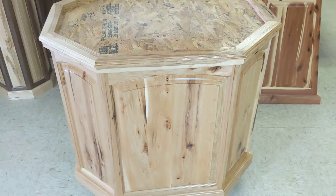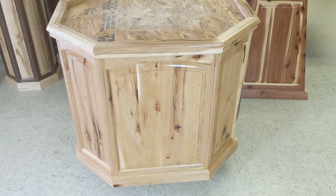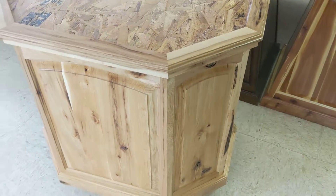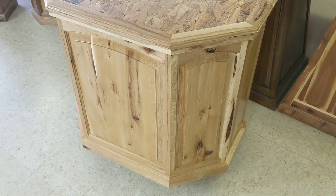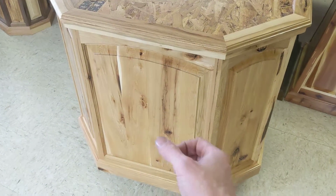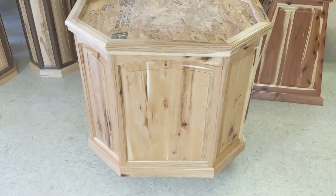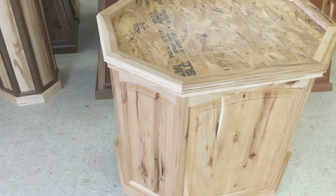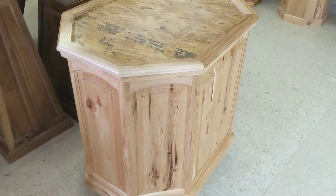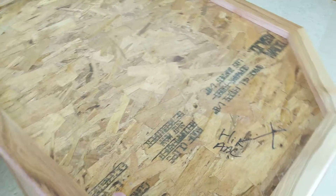One other common option with these big pedestals - we see it on pedestals 20 inches and larger - is a door. This pedestal takes up quite a bit of space along with the mount on top, so you might as well take advantage and get a door added. We take the long side and make the whole thing a door so it opens up and you have storage inside. From there we can add lights and shelves on the inside if you need them.